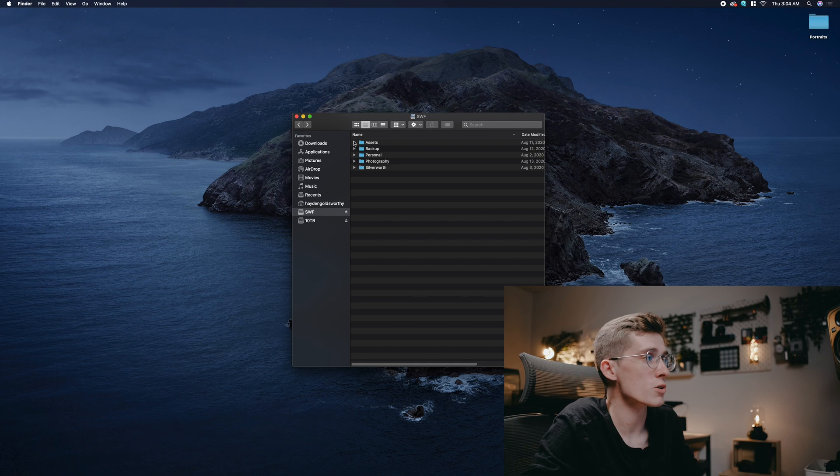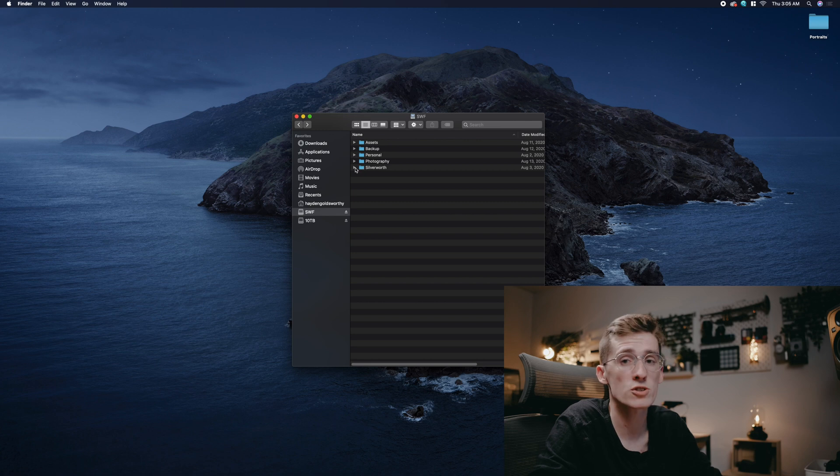Let's head into my SWF drive which is my NAS. In my assets folder I have pretty much all my branding, photo presets, plugins, color and LUTs — everything I'll always need, and it stays up to date. In the main folder I work on a two-year basis with all my projects. Everything prior to 2019 is on another external drive that's not here. It keeps some space on my NAS, keeps things cleaner, and I still have them elsewhere.